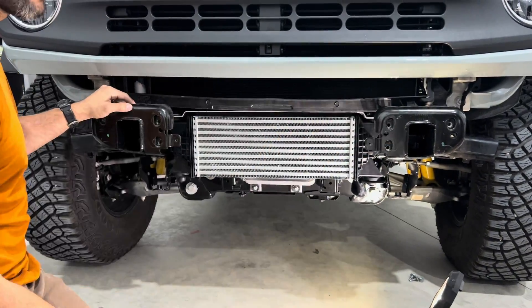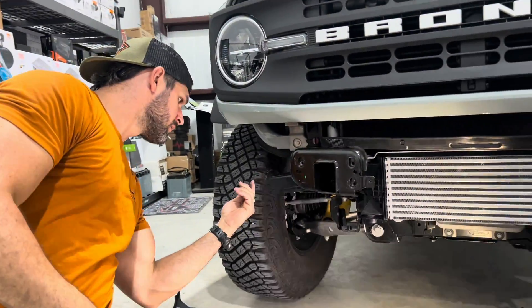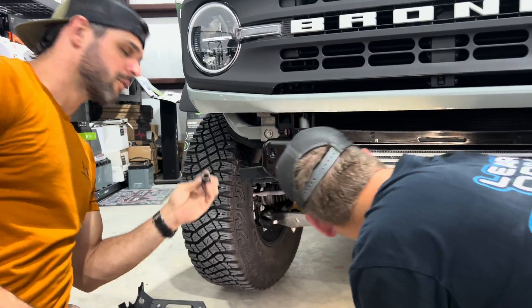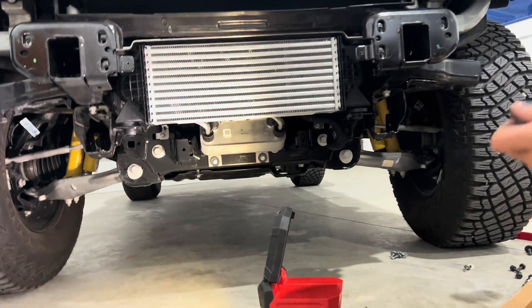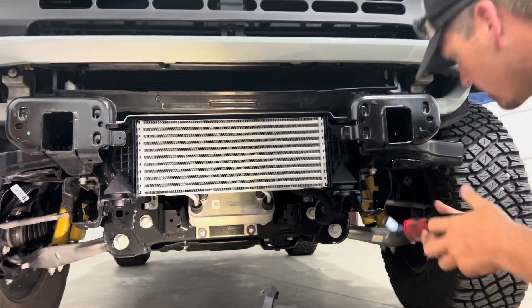That connector disconnected. Going back to 15 millimeter - they look like 15s or 13s, yeah they're 15s. Using the 15 right here.